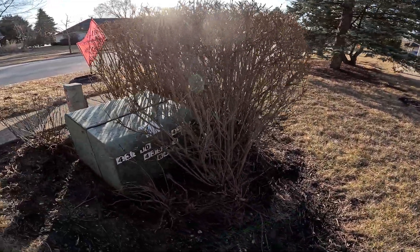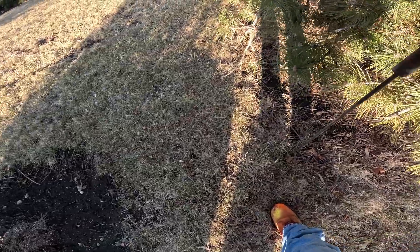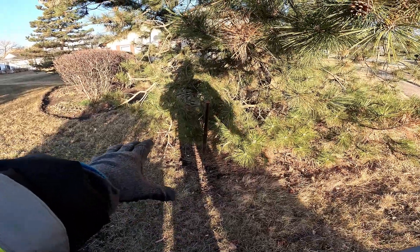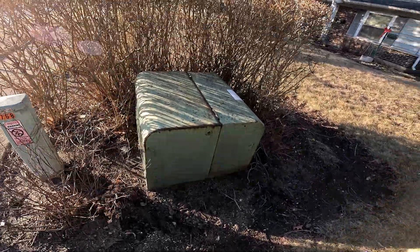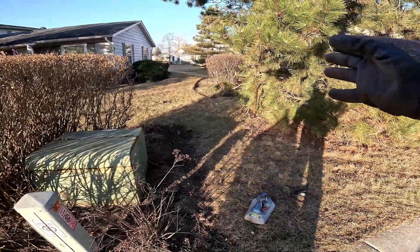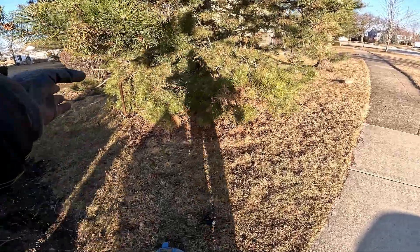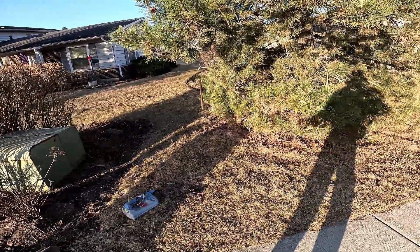I'm going to hook up my ground rod somewhere back here. I felt something when driving it in so I stopped — I'm going slow because I don't want to damage anything underground. The way I do it with these transformers: the power company likes the cable routing straight out of the transformer, so I put my ground rod at a 45-degree angle from the corners of the transformer. That way most likely the cable won't run out in that direction. You just have to use common sense out here.